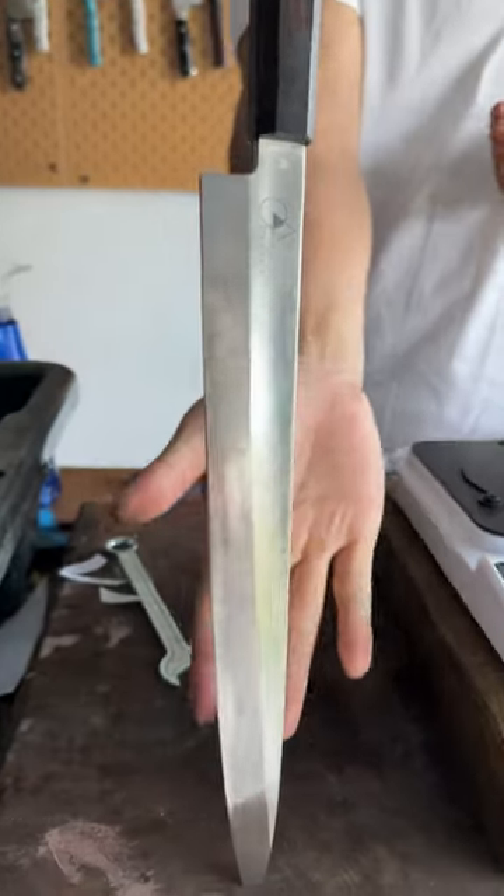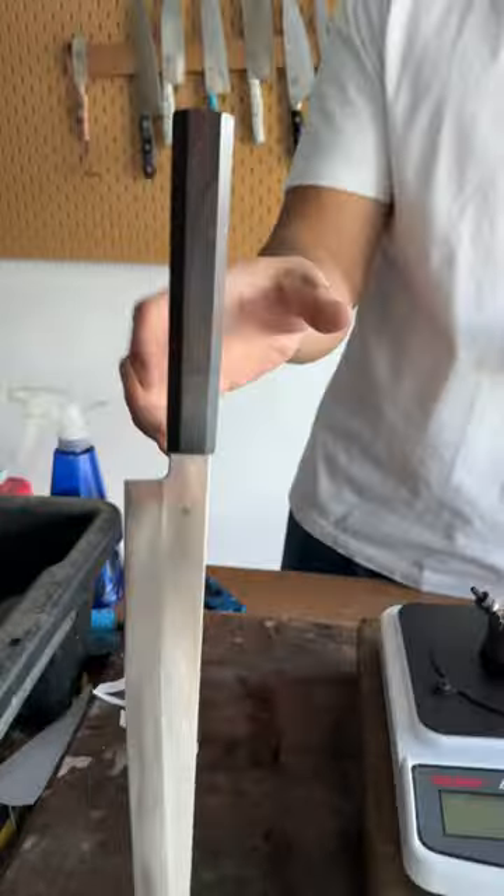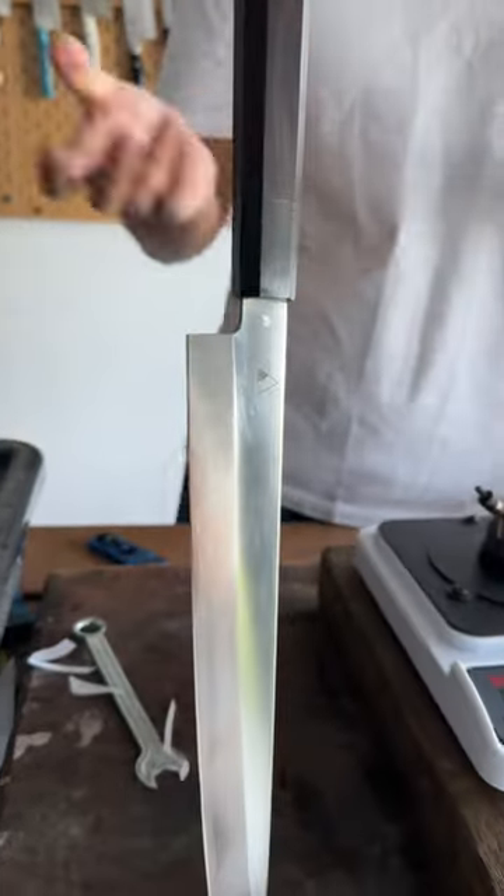Check out this knife — the yanagiba VG Max blank. This one is oak wood, but we also sell it in berkwood stabilized, and it won't shrink or expand due to heat. It's better — I love it.